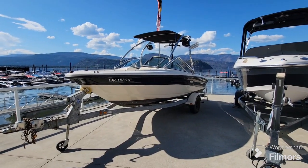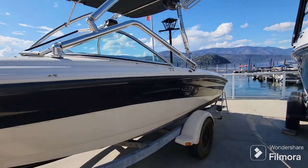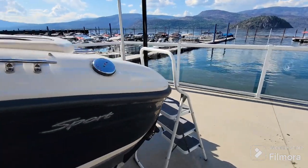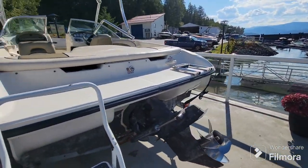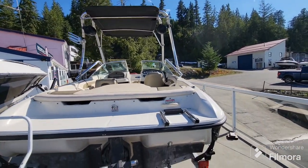So there you have it — it's a 2004 Sea Ray 185 Sport, 4.3 liter MerCruiser V6 inboard-outboard, closed cooled, 525 hours, four-blade stainless prop, on the trailer with the tower, bimini top, and tower speakers. A super affordable way to get out on the water and enjoy some beautiful days like this.